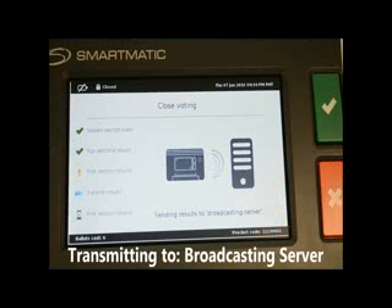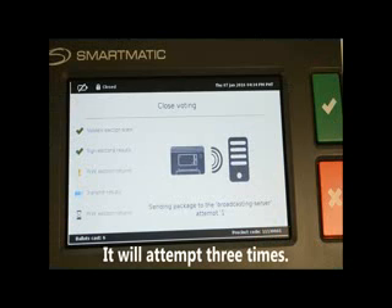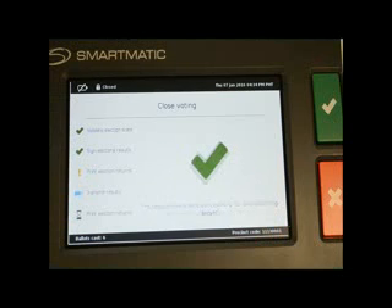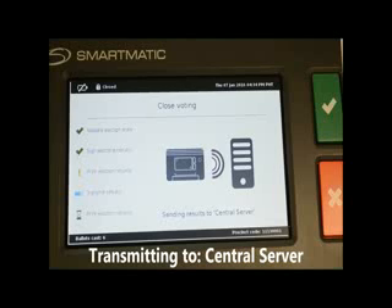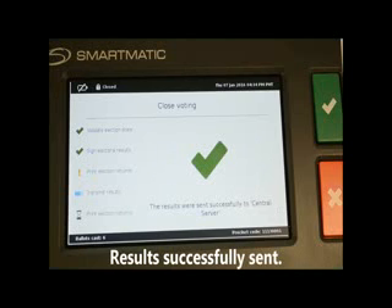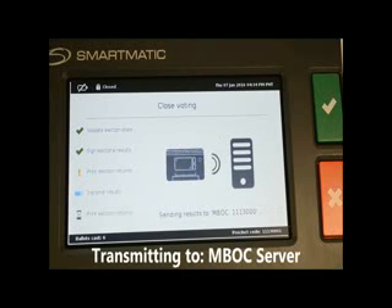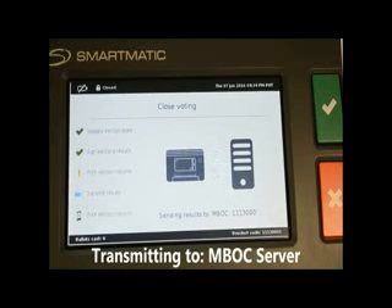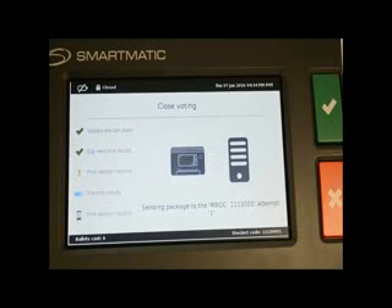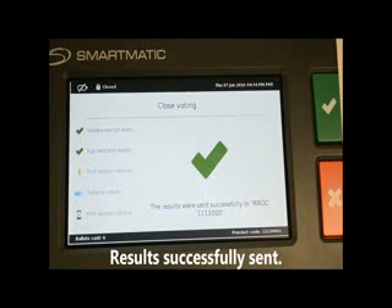Transmitting to Broadcasting Server — it will attempt 3 times. Results successfully sent. Transmitting to Central Server — results successfully sent. Transmitting to Mbox Server — results successfully sent.